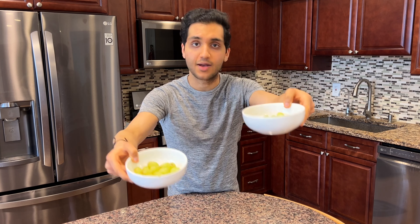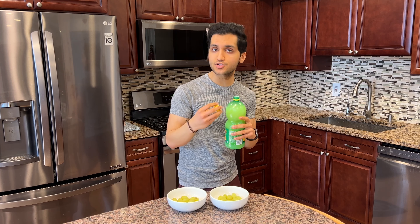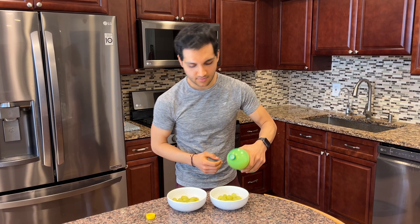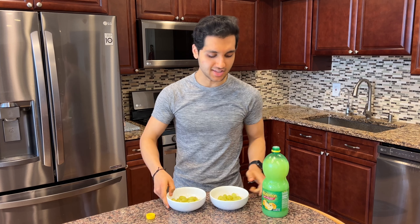Two cups of grapes — 100 grams each, one cup in each bowl. We are gonna blast these grapes with some lemon lime juice. If you want to use fresh lemons and limes you can, but we're making sour candy — there's nothing fresh about sour candy. Just coat them until they're covered with the lemon lime juice.